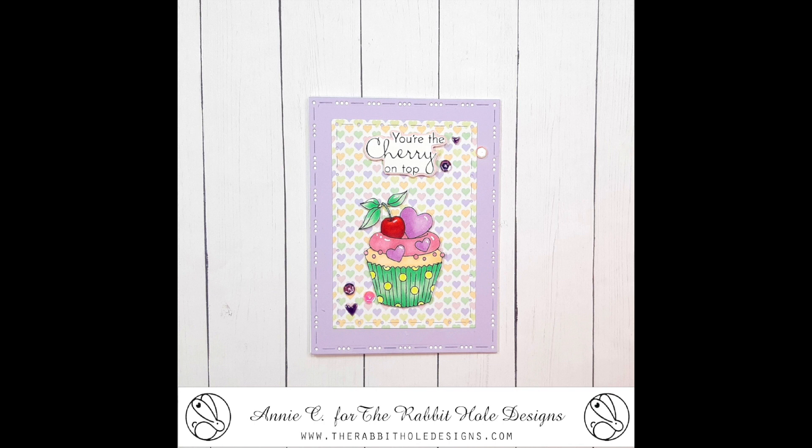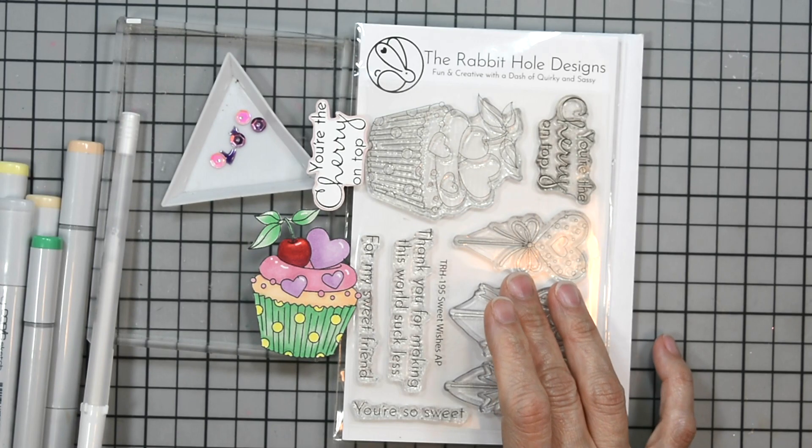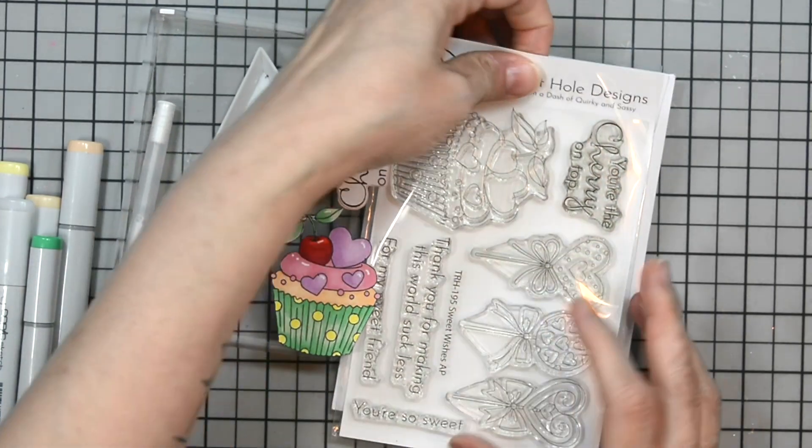Welcome! Manny Collins here for Rabbit Hole Designs. Today we're going to create this fun cupcake card. Let's go over the products I used to create this card.